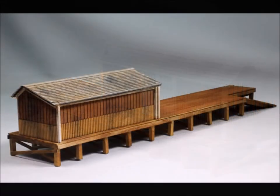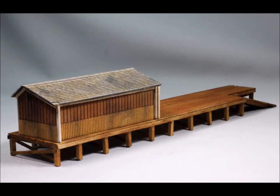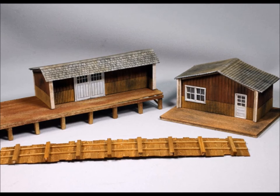The third part is what you'd call the little warehouse, which can either sit on top of the dock or on the side.